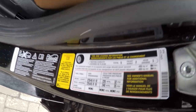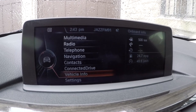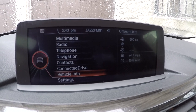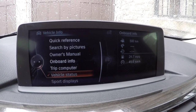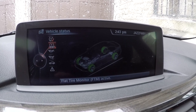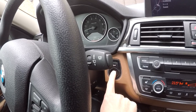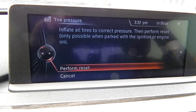Once you inflate all tires to proper pressure, turn ignition on and follow these steps. Step 1: select vehicle info. Step 2: select vehicle status. Step 3: perform reset. Once completed, start the engine and select perform reset and then click OK.